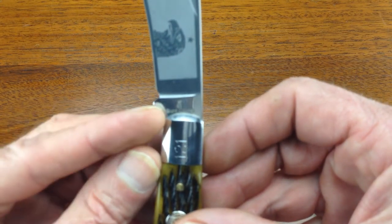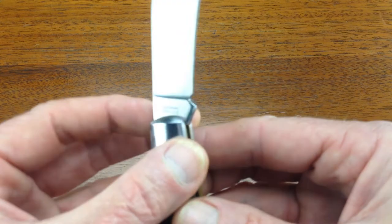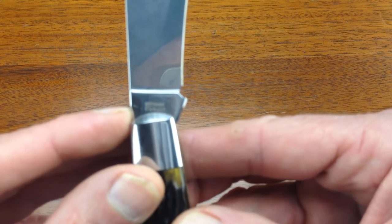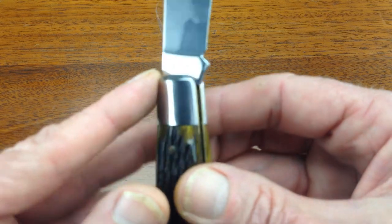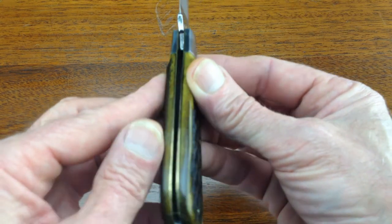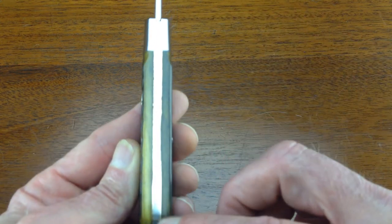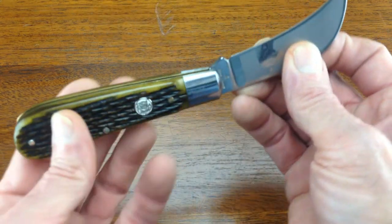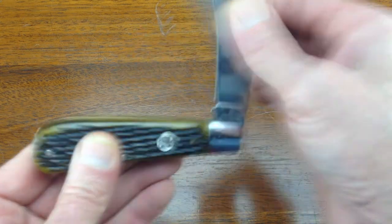The tang has Burnt Chimney stamped on one side and German Stainless stamped on the other side. It has no gaps in the spine and a very smooth walk and talk.